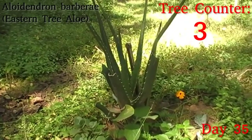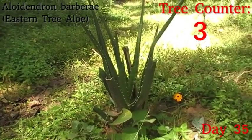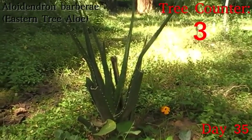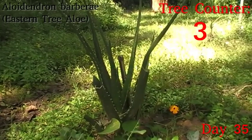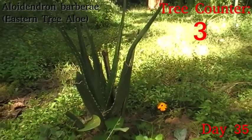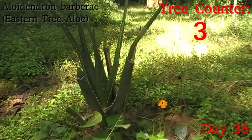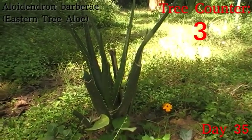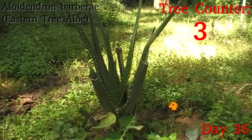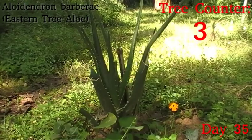Next up we have Alloidendron barberae, which is the eastern tree yellow. This one is coming up pretty nicely. You can see that central leaf there has overtaken the stick, and there's actually a new pair of leaves coming up slowly in the middle. So it is growing — it's not rocketing up yet, but hopefully as it dries out it'll take advantage of the increased light and grow a little bit faster.